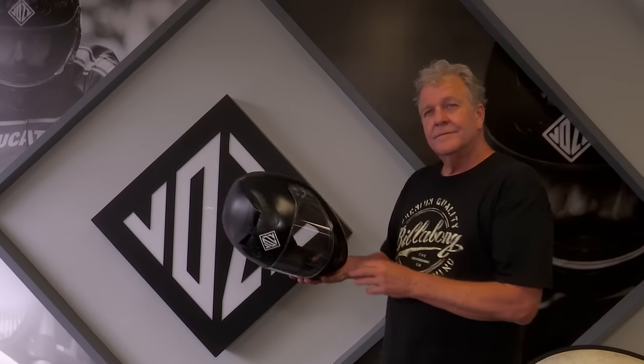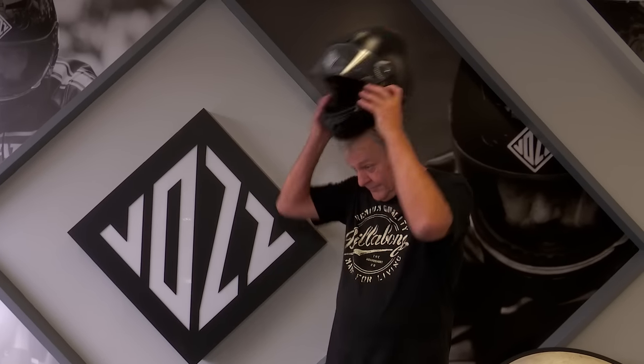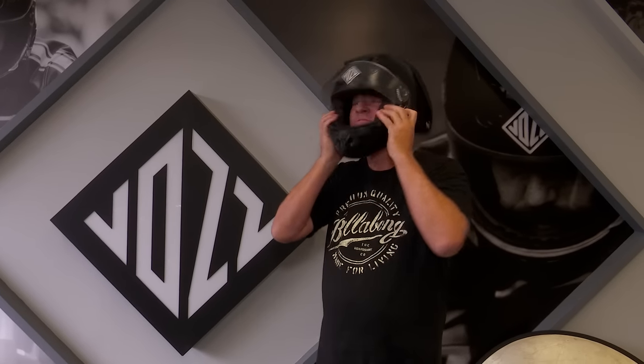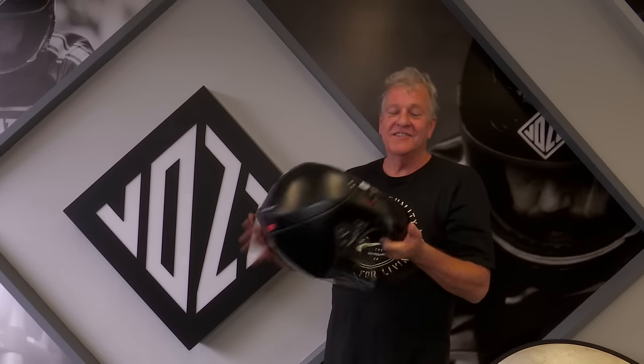Okay Mark, let's give you the helmet challenge — put this helmet on as fast as you can. I'd still be doing up my strap. I think I would have just finished my strap and you've put it on twice. Simple as that guys.